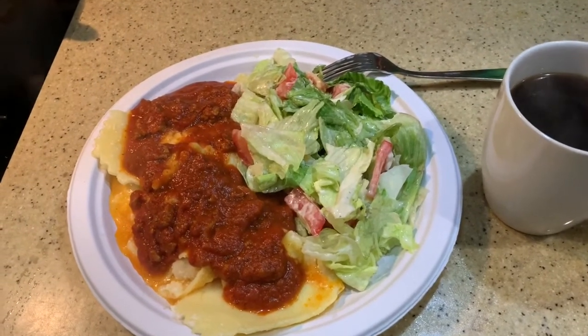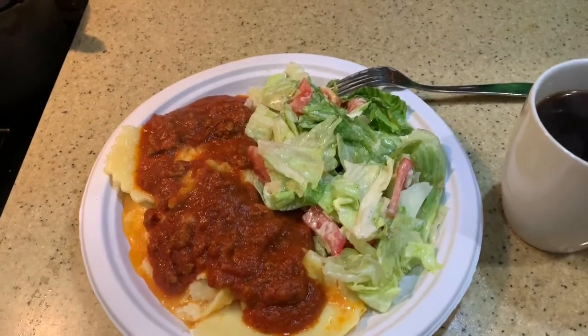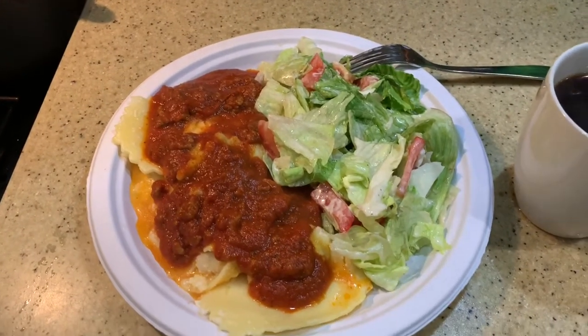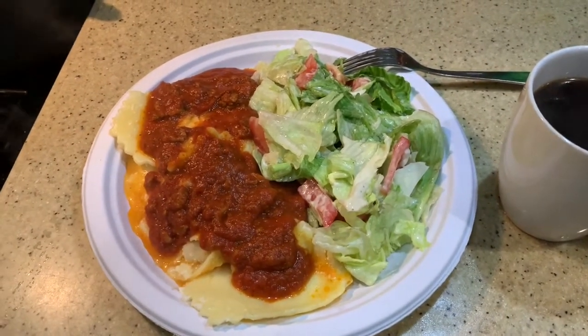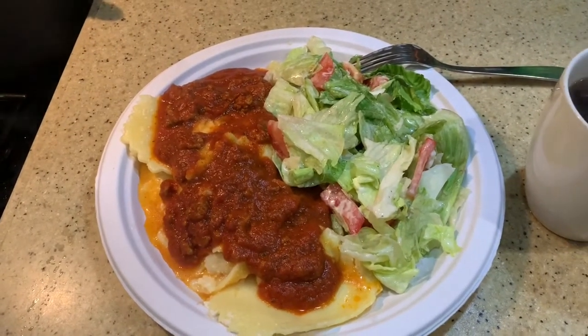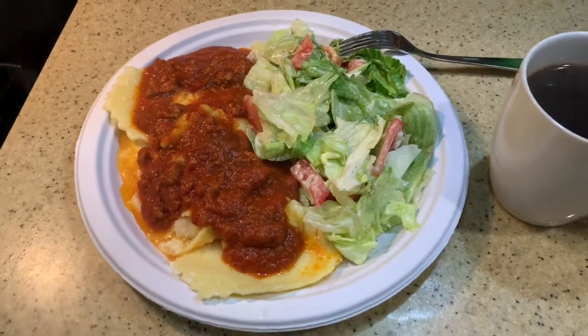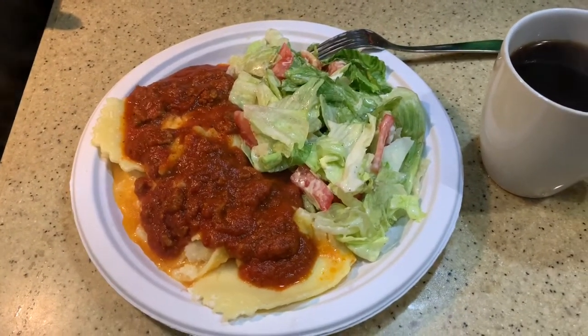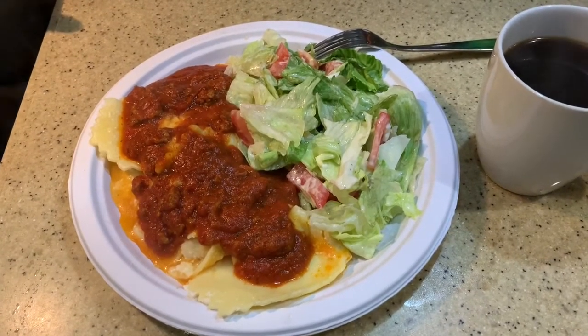Put the three-cheese ravioli in the bowl. Brown your hamburger meat. While it's browning, make your salad. Drop you some Prego in that browned hamburger meat. By the time it gets good and warm, you can go to spooning up those three-cheese ravioli and make your salad. You're good to go. Don't that look good?